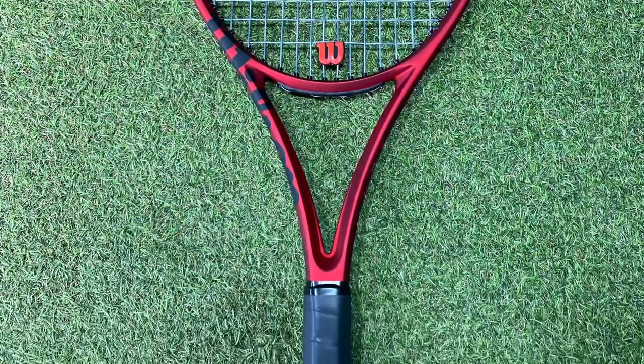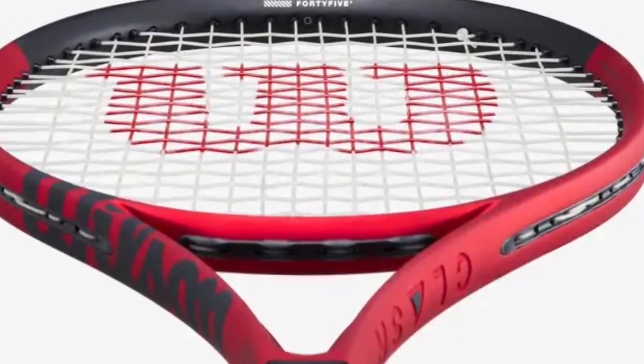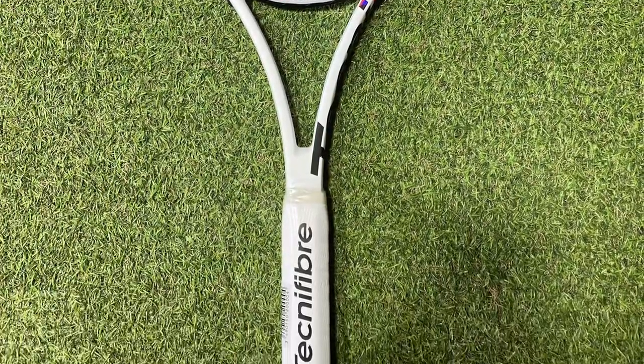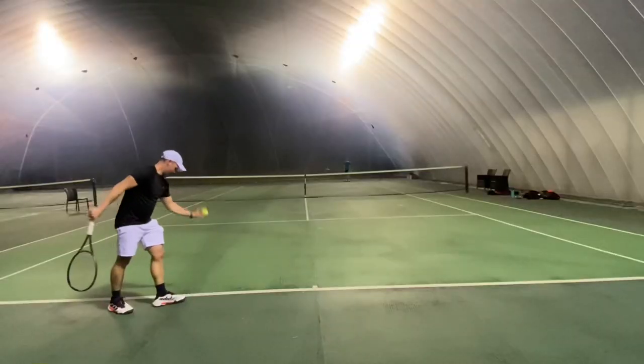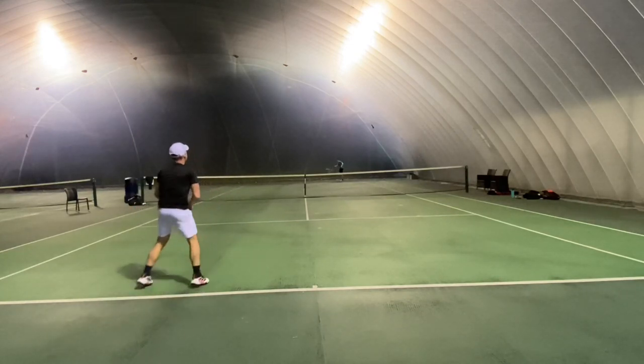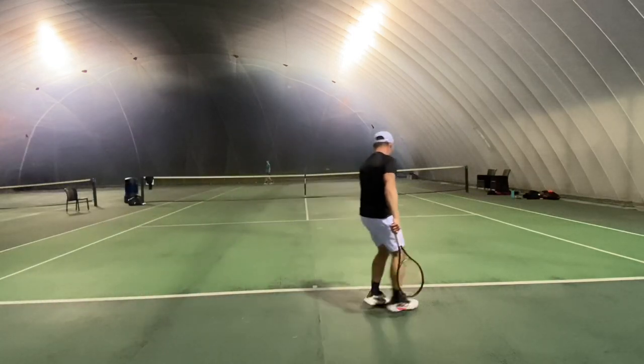Next reviews will be quite interesting. I'm having a look at the Clash 98 - the new string pattern of 16x20 could mean we actually have a good control-oriented Clash, so that could be quite interesting. I'm also going to be looking at the Tecnifibre TF40 16x19, which should be interesting. Hope those will be of interest - like and subscribe if they will, and see you in the next one.